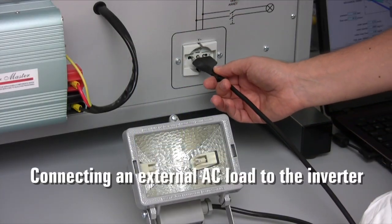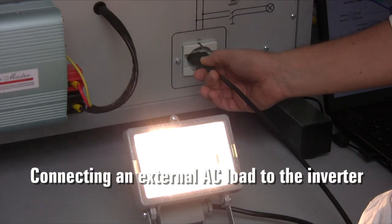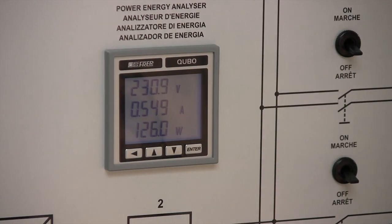We may also connect an external AC load to the inverter, such as this outdoor spotlight. Again, we check how this action affects different parameters.